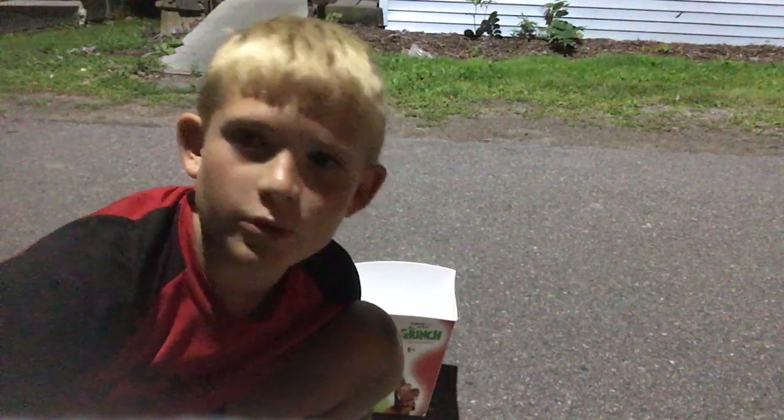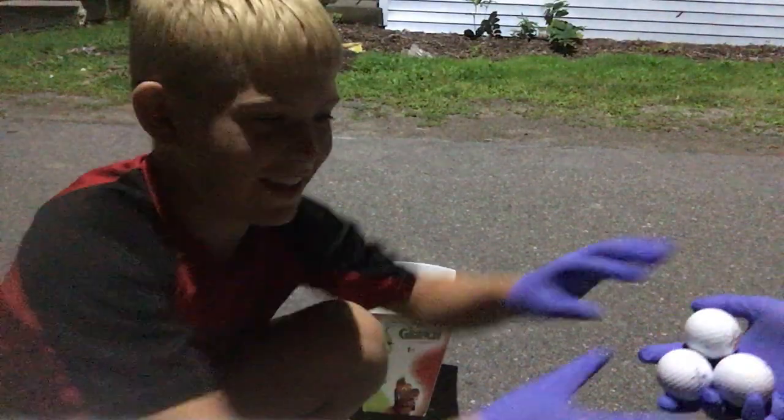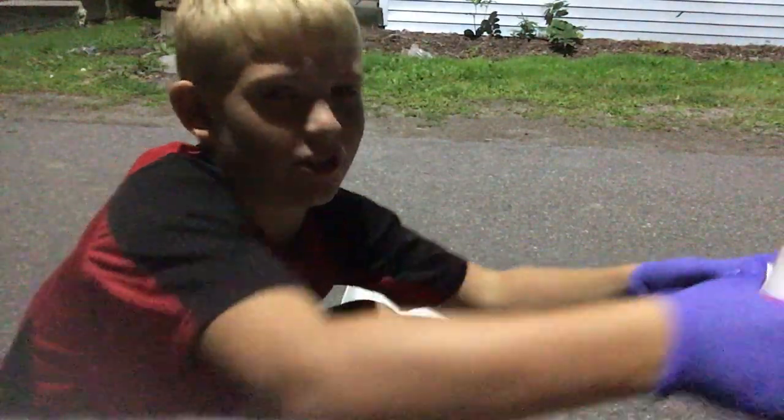Okay guys, so today we're going to be hydrodipping golf balls — probably the latest thing to hydrodip — but we're doing it because I like golfing and brighter balls are easier to see.